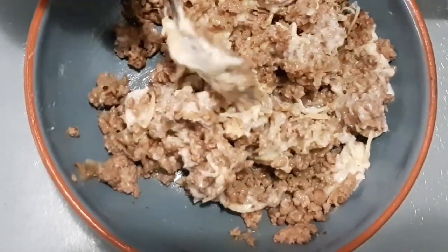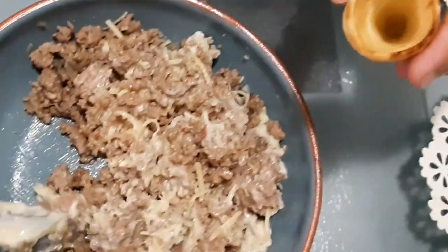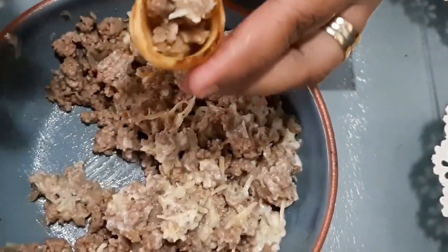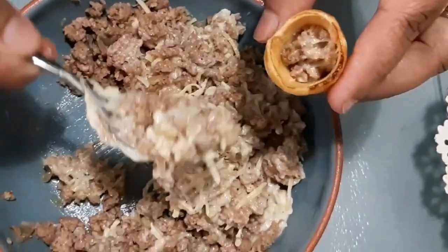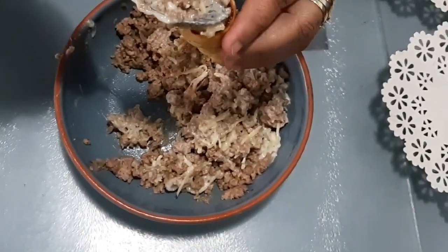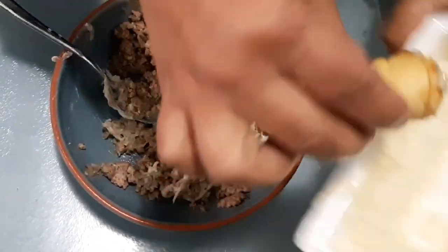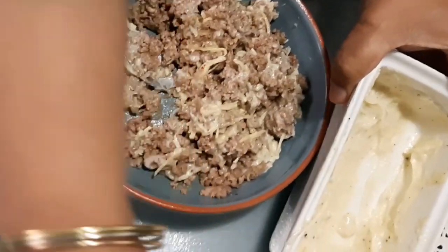We will mix them well and mix them with the filling in the corner. We add a little bit of salt, and then add a little bit of cheese (jubon).